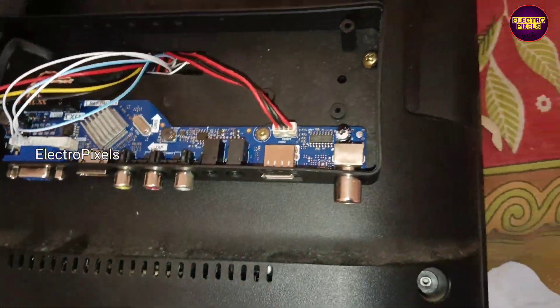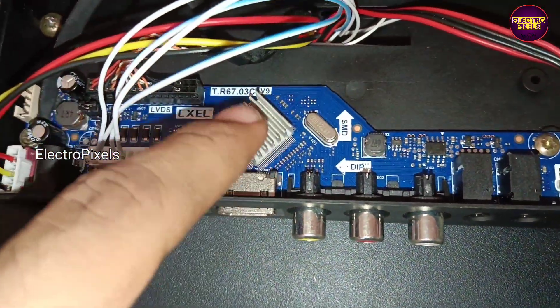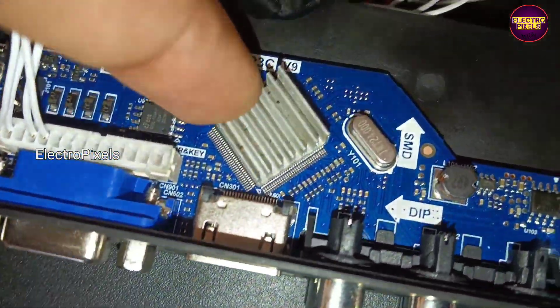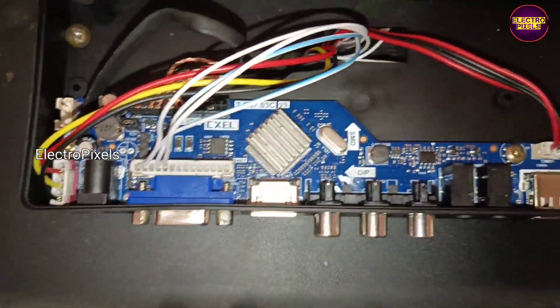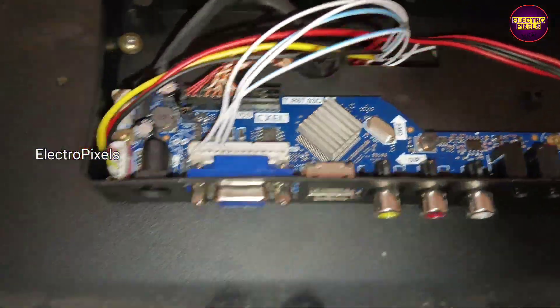Here we have finally fixed the motherboard. We also fixed a heat sink on the main IC for heat transfer.